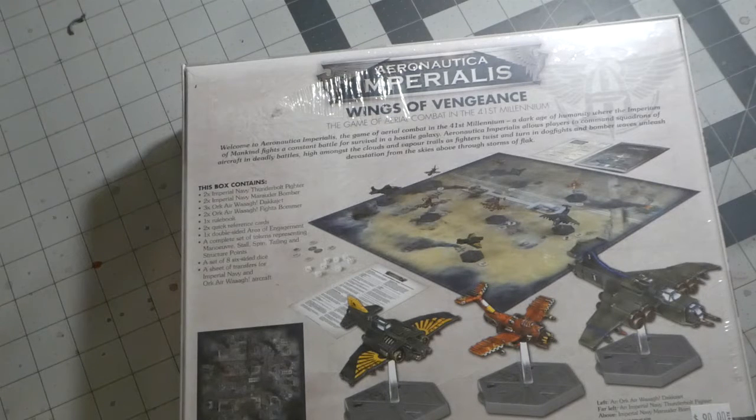I think it's gonna be pretty cool to open it up, and I'm gonna open it up real quick and show you what's inside.